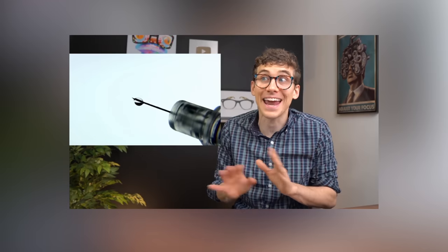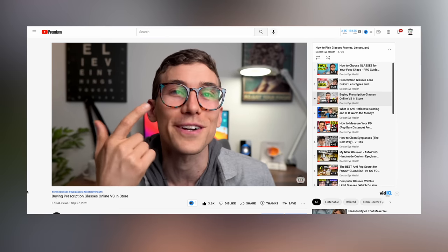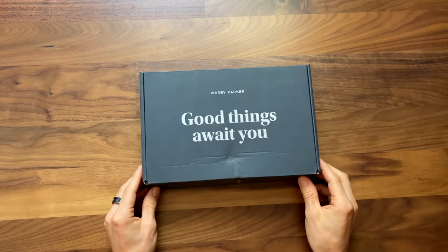Now, I've had my hands on these glasses for several months, and you may have even seen me wear them in previous videos. To be honest, I've been pretty pleasantly surprised. They've been holding up well, I'm seeing well out of them, and I've even received several compliments on them. I ultimately did get one of their at-home try-on boxes, so I'll be showcasing a few different frames that I got to try.